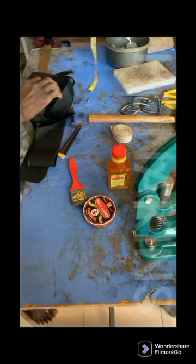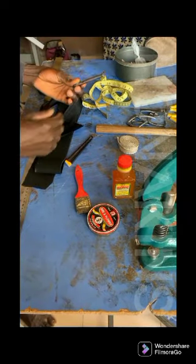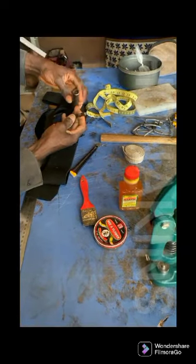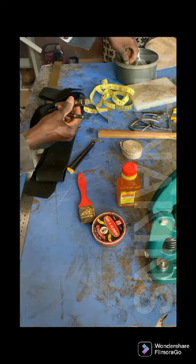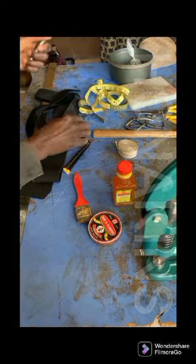Now, some basic tools that we're going to be using. We're going to be using the tip rope. We're going to be using our punch. To take note, this punch, as you can see, it comes in different sizes. Here's a bigger one, and we have a smaller one also. But basically, for this course, we're using this size.